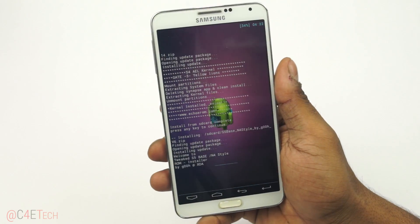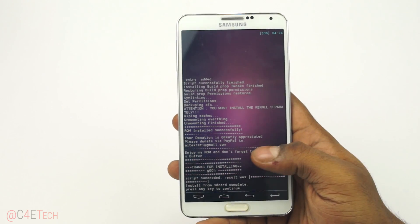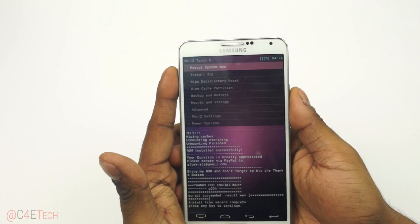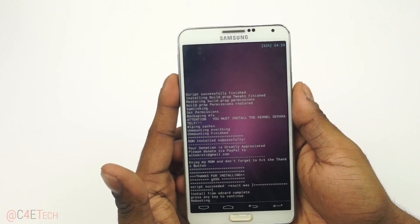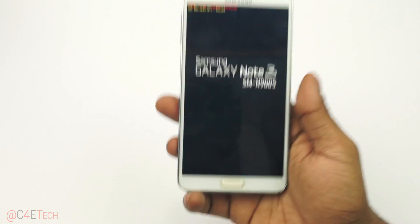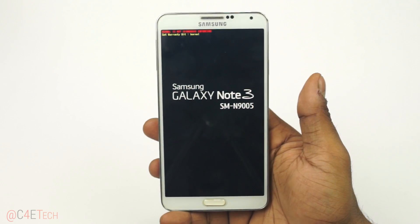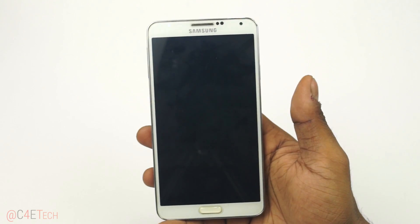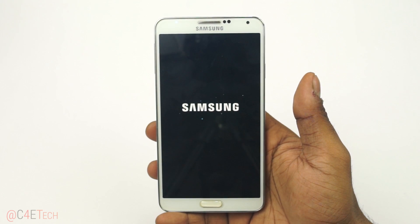This will take a few minutes to complete. Once it's done, go back and select Reboot System Now. Remember, the first fresh boot into a new ROM is always going to be longer than your regular boot time, so don't worry if your Note 3 doesn't boot up for about 3 to 4 minutes — that's to be expected.